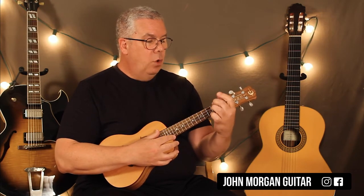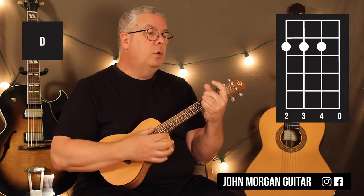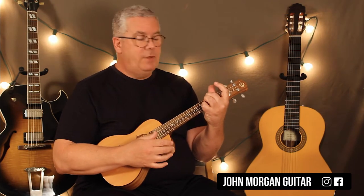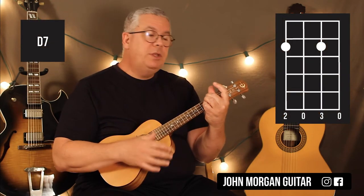And then you've got a D chord, which is the four, three, and two strings at the second fret, open first string. Then I'm going to just lift up — I want a D7 next, so I'm just going to lift this finger off so that the third string is open.